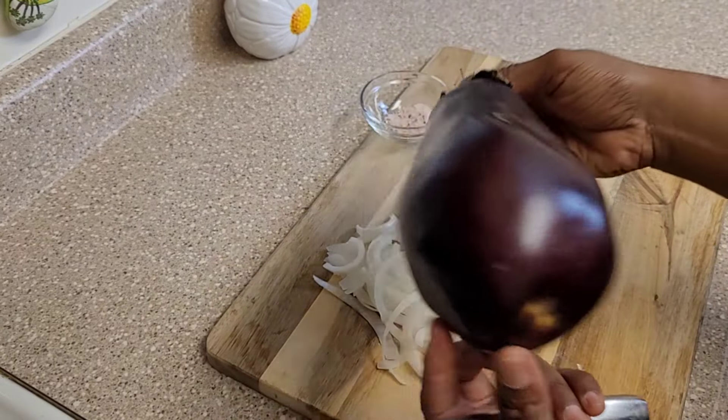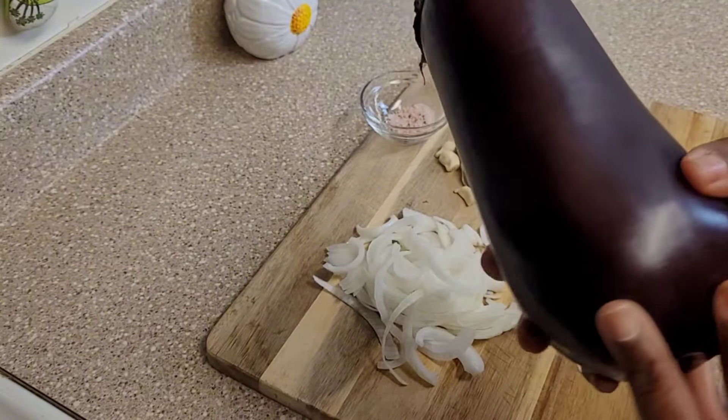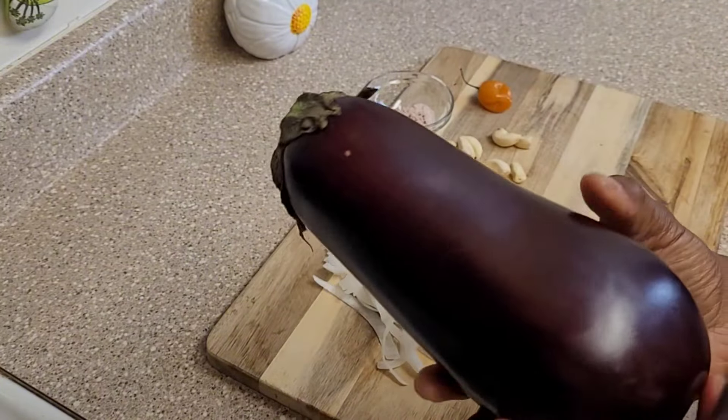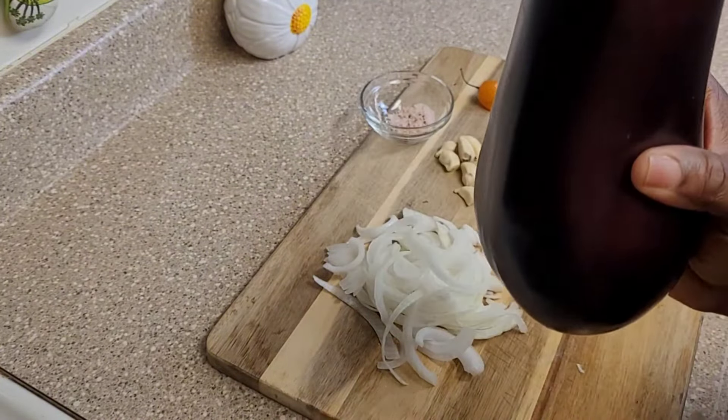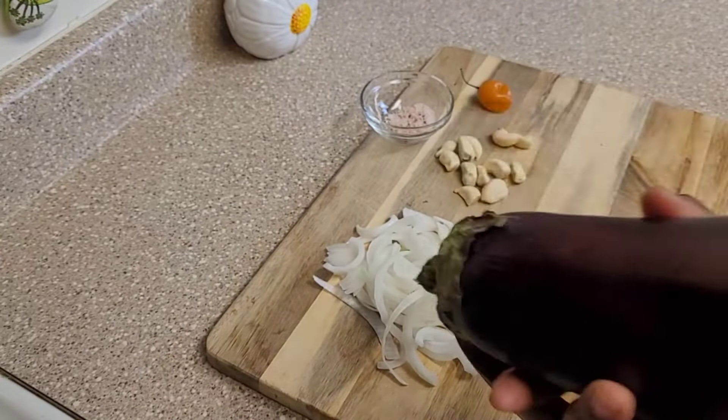I am going to be doing baigan choka. This is also known as melon gen in Trinidad, or eggplant. So I'm going to roast this eggplant and make a choka.